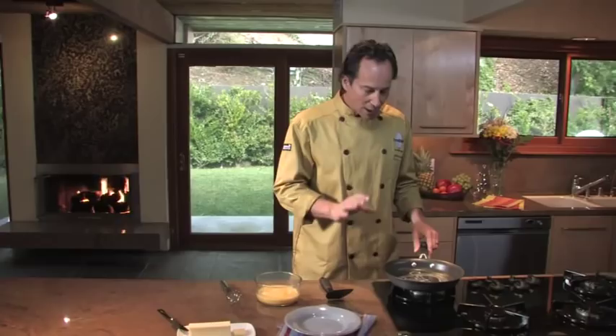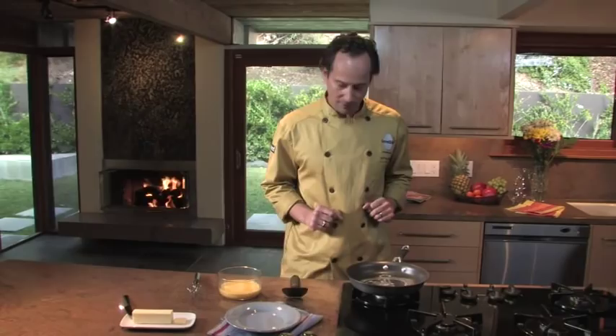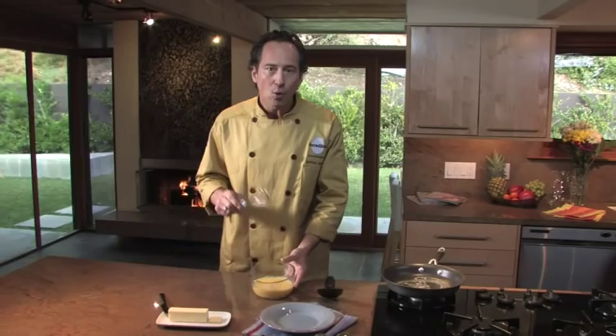First of all, you want to start with a non-stick skillet. You want to have medium heat, and you want to have a little bit of butter melted. You could also use a non-stick spray if you prefer. For eggs, a good gauge is about one tablespoon of milk or water per egg — that's what I have here — and a little salt and pepper.